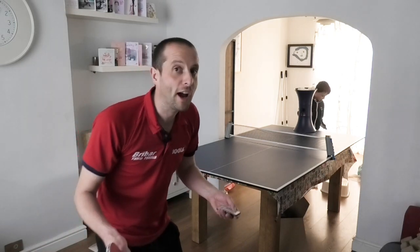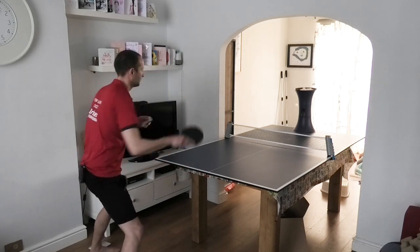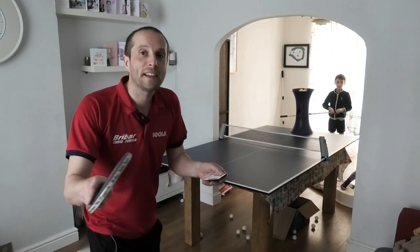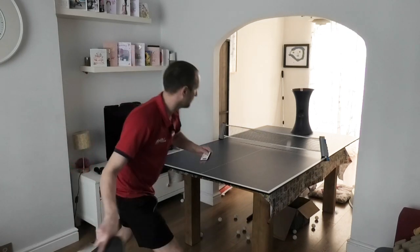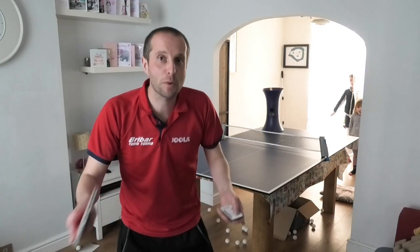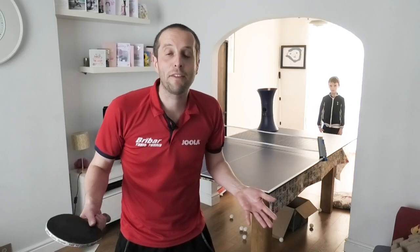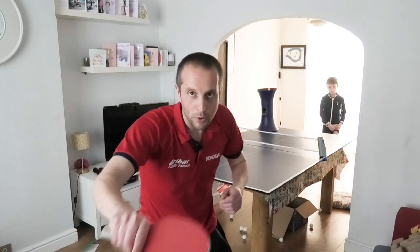You can practice your forehand drives or forehand topspins. You can practice your backhand drives or backhand topspins. And you can practice switching between forehand strokes and backhand strokes. You can also change the setting to backspin so you can practice looping against backspin balls. My favourite exercise is to alternate between doing a backhand push and then a backhand loop — push, loop.